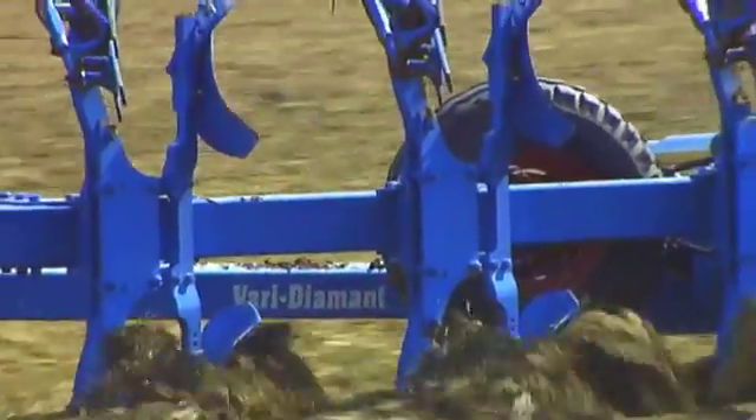Lemken VARI technology is simple to use, saves time, and ensures the soil is ploughed as required at each stage of the ploughing process.